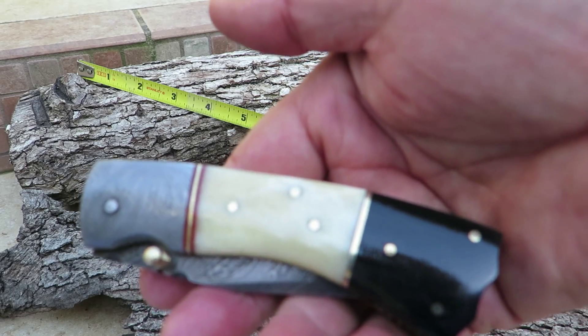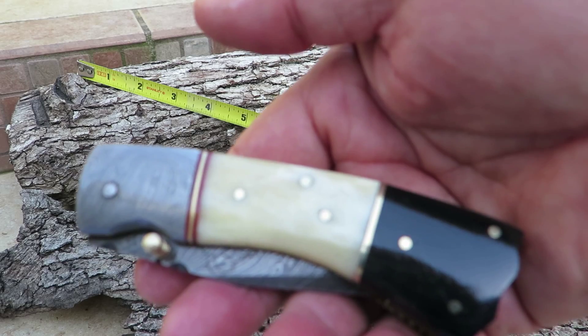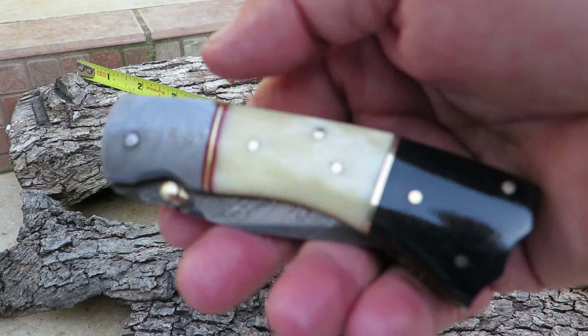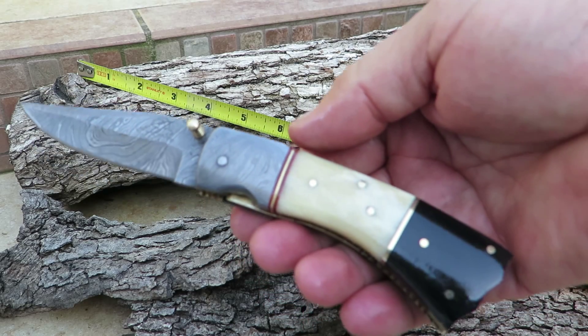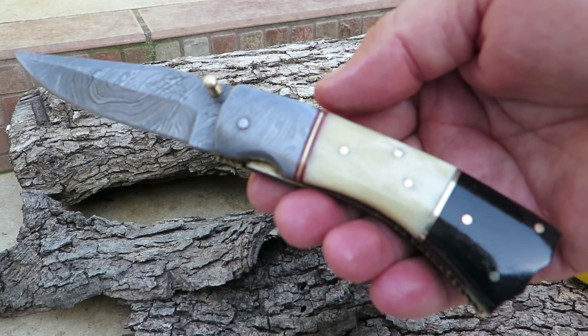It would make a fine addition to your collection and a beautiful gift for a friend. And if you're the missus, guaranteed your husband or boyfriend will be quite happy with this. So let's open one up — locks into place. You're looking at a beautiful knife. Again, this is the DKC 158, the Fast Draw.